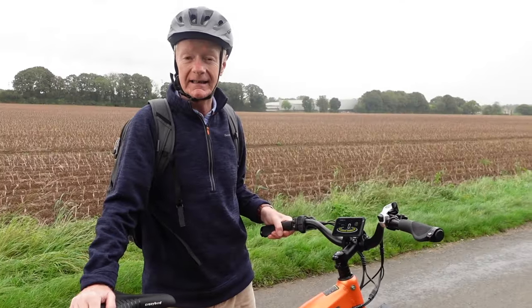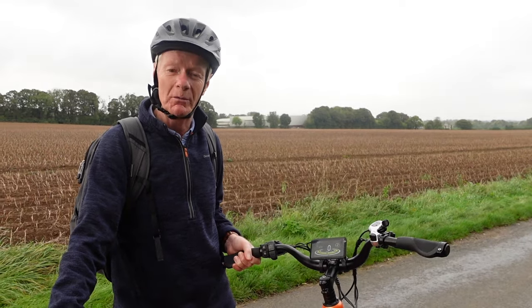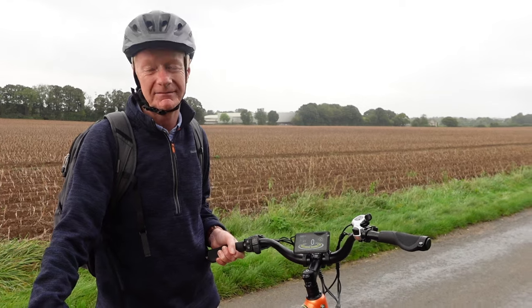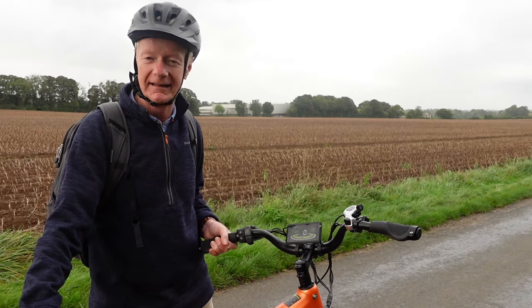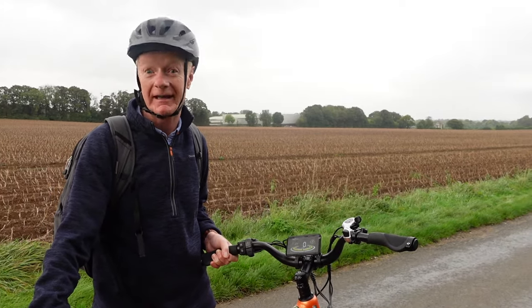It's restricted, obviously, for UK on-road use. The only problem with it is it's raining and it doesn't have an umbrella. So, nice people at Crazy Bird — if you do umbrellas as well, that'd be great.